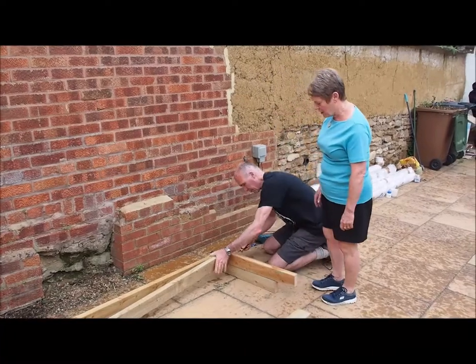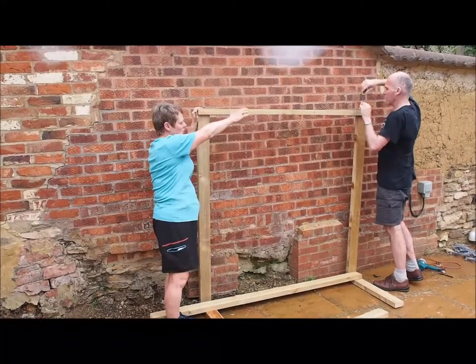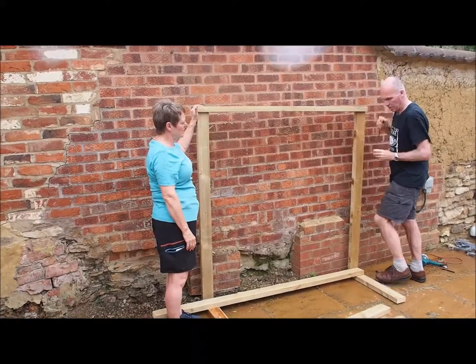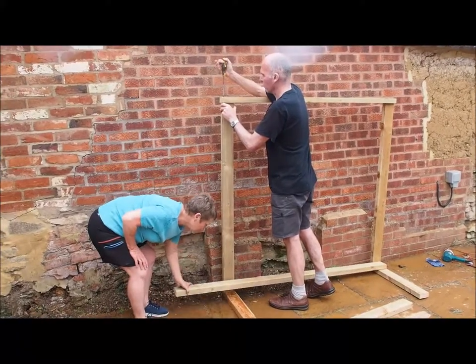We're putting those two together as the backs. This is number 1, going across the top, so it's easier to put it on the floor first and then we're just tightening it up as we go. We've now got an L shape and a top, and in a moment we'll attach the base.